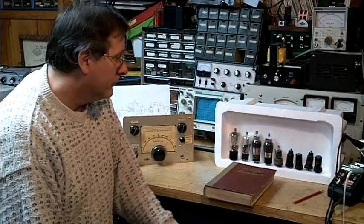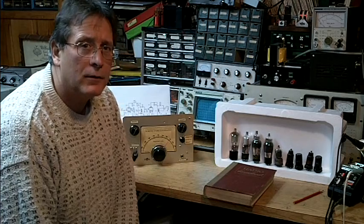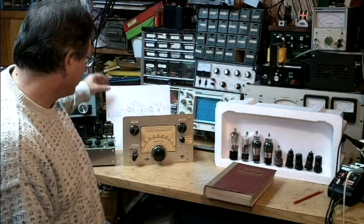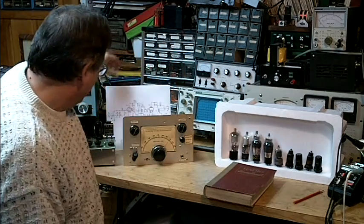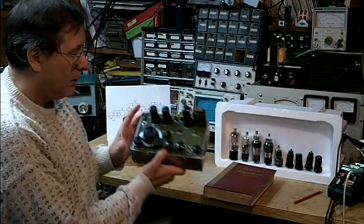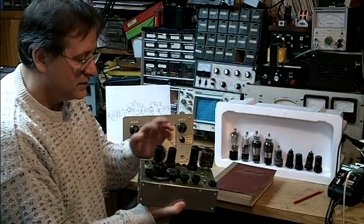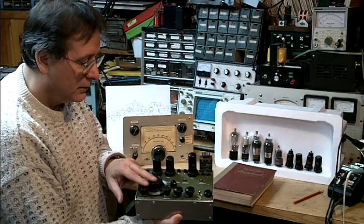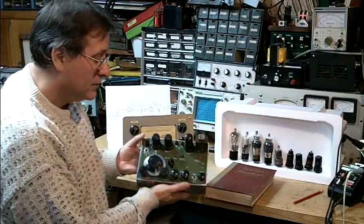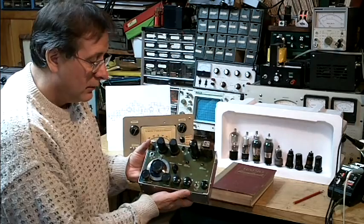These are all typical tubes used in this same circuit: a regenerative detector into a single-stage audio. The famous World War II Paraset uses this tube lineup — a pair of 6SK7s — but in effect it's a regenerative detector into a single stage of audio. This was used by the resistance in World War II to communicate over the channel.